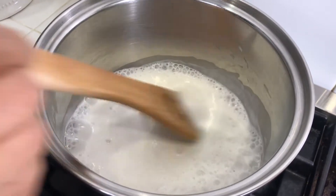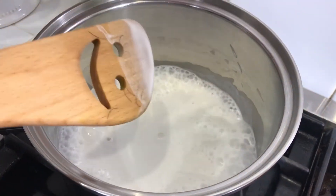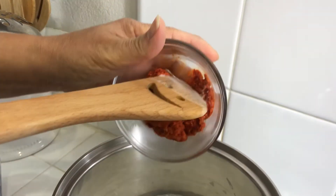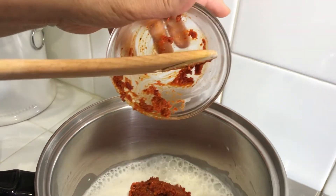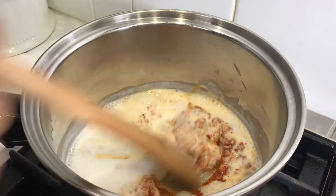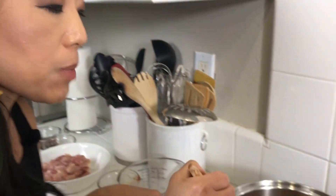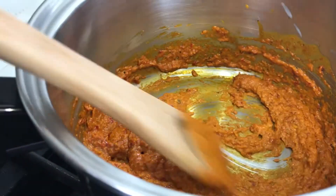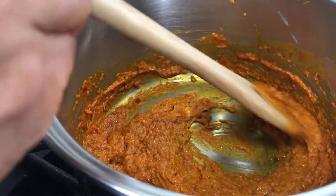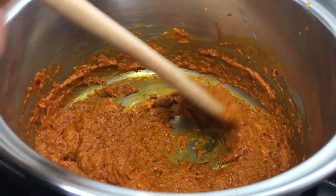The coconut milk has come to a boil, so now I'm going to add my curry paste that we made earlier. Look how pretty that color is. We're going to cook this until it thickens. Oh my gosh, it smells so good already. The coconut milk and curry paste has been cooking for quite a while, constantly stirring, and as you can see it's gotten pretty thick. Sometimes you'll see the oil from the coconut milk separate, but this one did not — each coconut milk brand is a little different, but what we're looking for is that it's well incorporated.